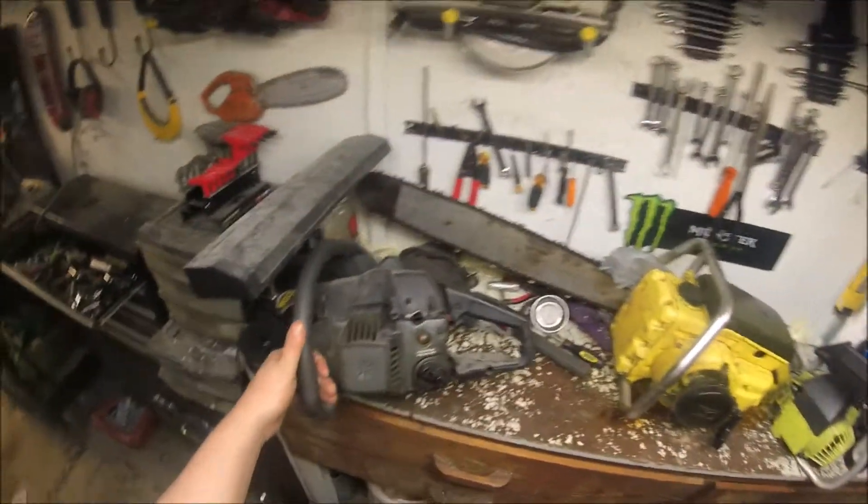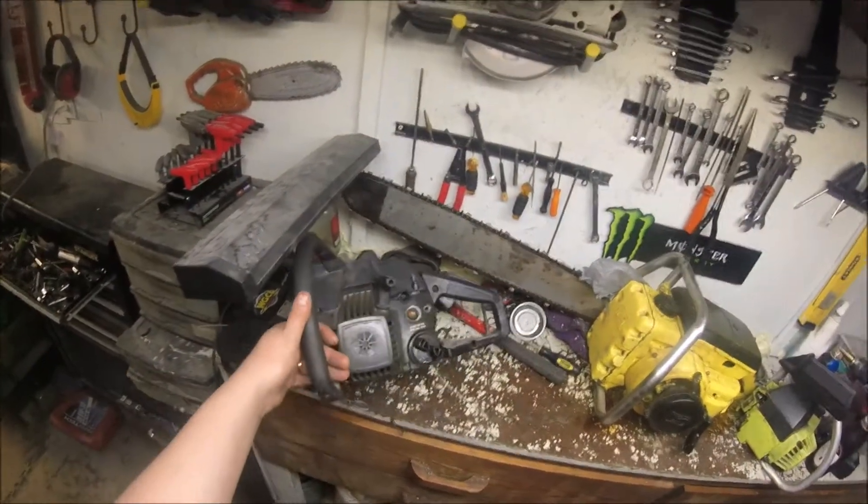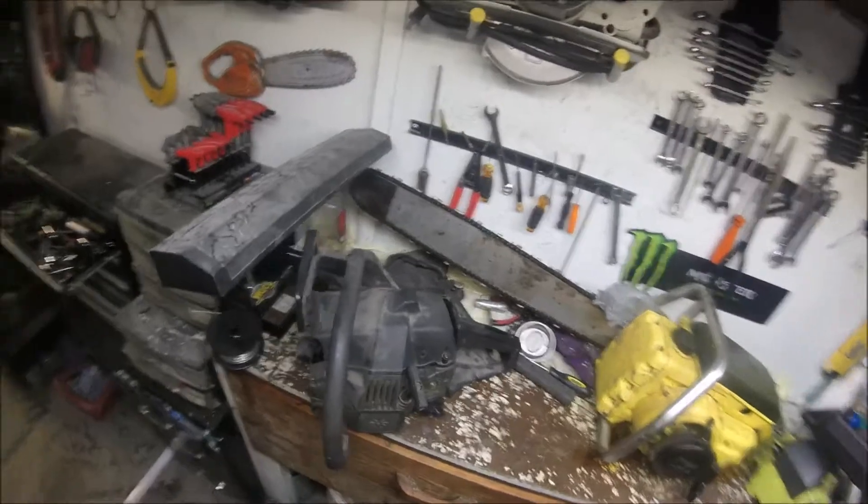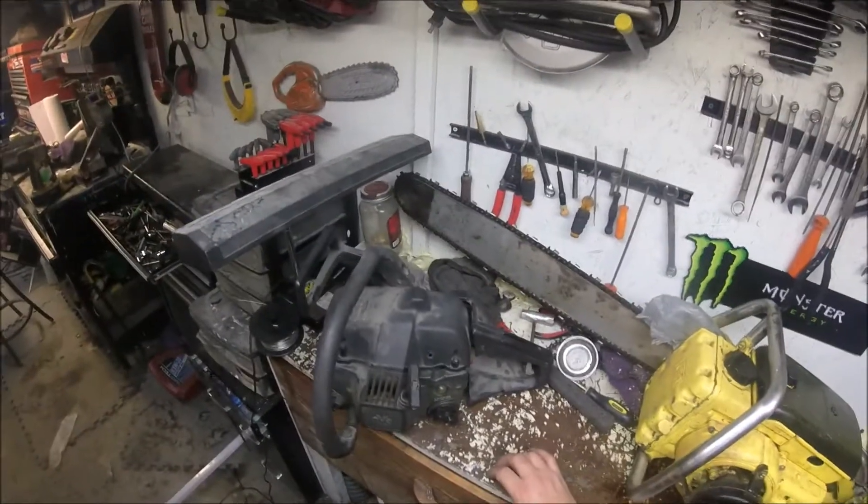Hey YouTube, got another saw here I want to share. This is a Craftsman — or Poland, whatever you want to call it — from the late 90s. I think the serial code showed it was a 98 model.